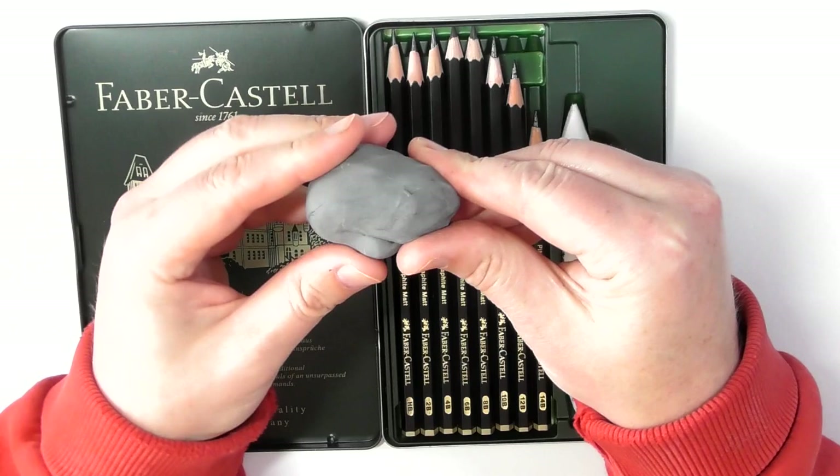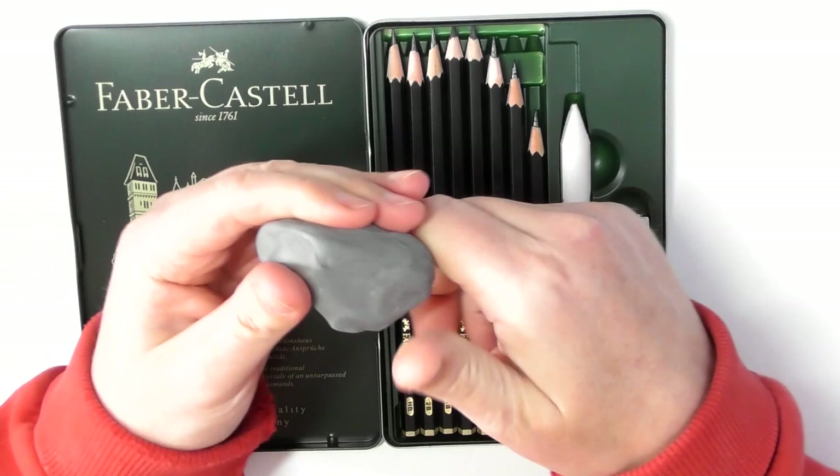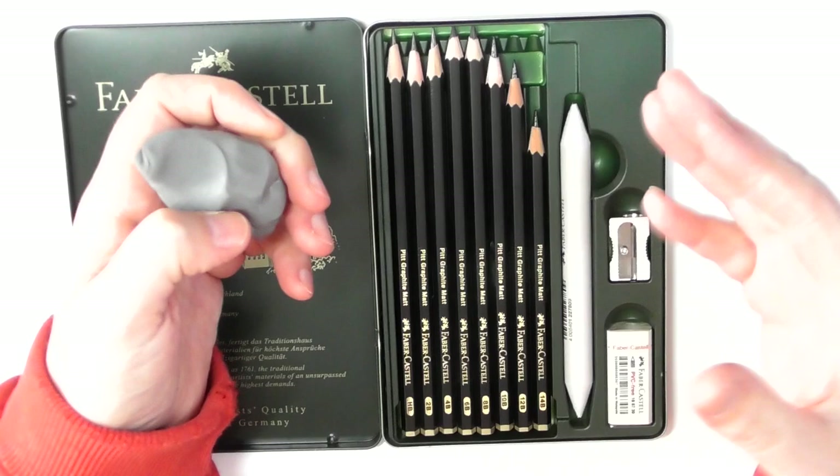It depends what type of artwork you're going for, but I would always recommend using a putty eraser if you're going to work with graphite. It's just much more gentle on the paper.